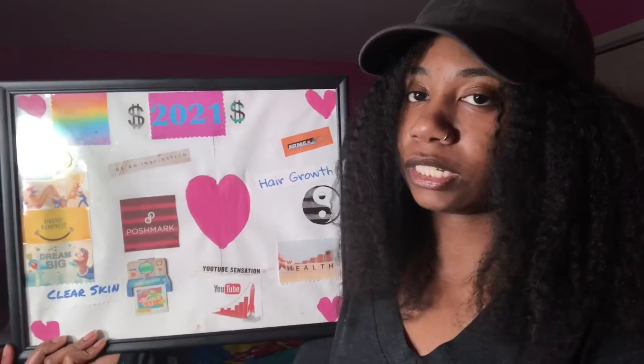That's my vision board for 2021. It's kind of basic, but I covered the basic stuff — meaning peace, love, money, wealth, and good health. That's the end of this video. Hope you guys enjoyed it. If you did, give it a like, don't forget to comment something nice down below, don't forget to subscribe, and turn on the post notification bell so you can get notified every time I upload. I'll see you guys in my next video.